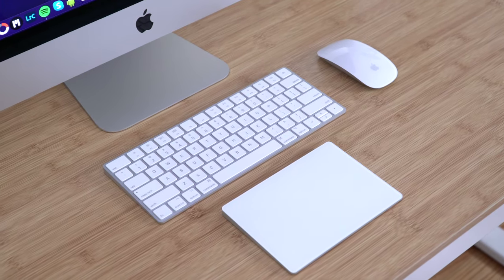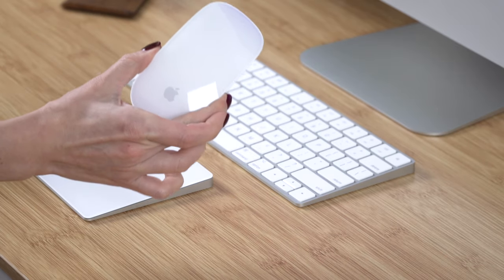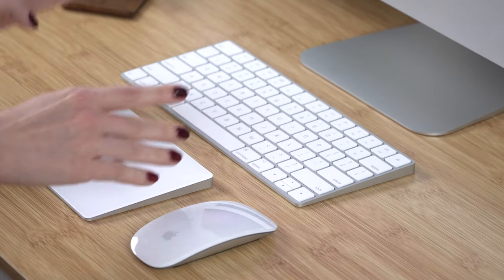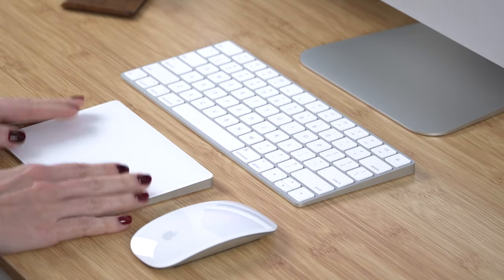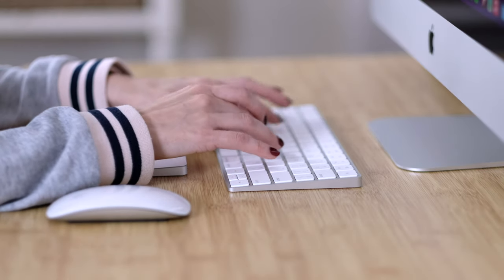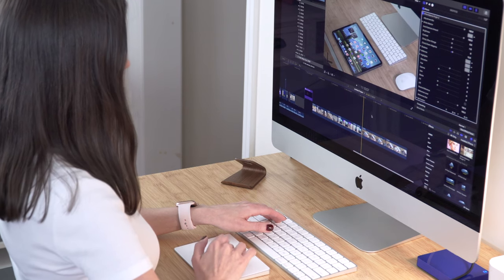With this iMac I'm using the whole Magic pack. As you know the Apple mouse is called Magic Mouse, the keyboard is called Magic Keyboard, and the Apple trackpad is of course also called Magic. I like the clean design of all these items and everything works just fine. I'm not really looking for alternatives at the moment, but I'd always be excited to try something new.